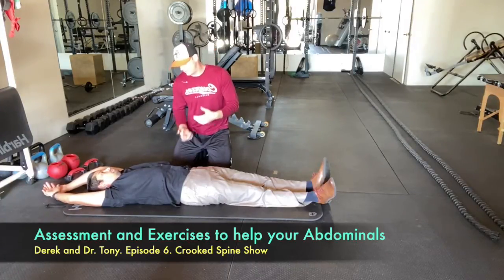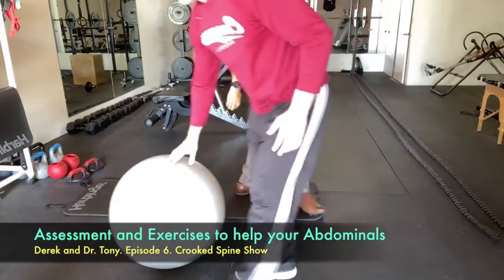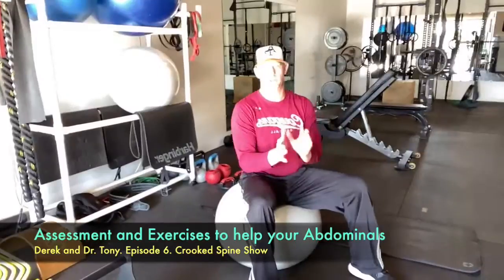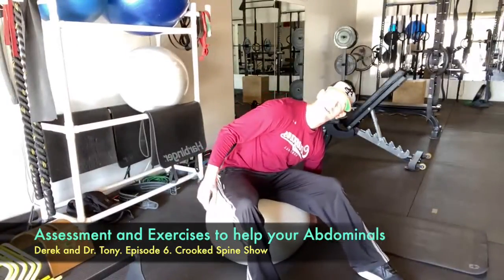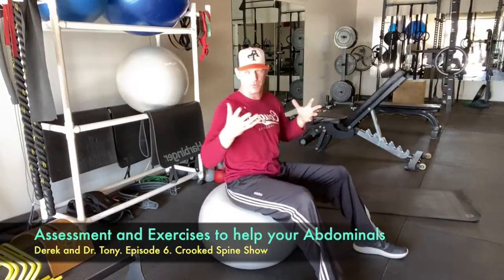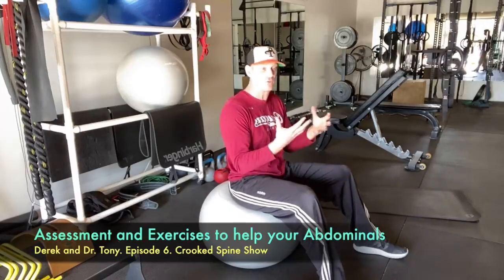To strengthen those muscles, let's show a Russian twist - we'll use a ball. I like the Russian twist for everybody: rehabilitative, general fitness, and athletes. I like how it gets the posterior - the back muscles of the body - turned on, and it's good for coordination. A lot of people's jobs don't involve rotational movement, so you need to wake their brain up, otherwise they end up getting hurt. It's good for their overall quality of life.